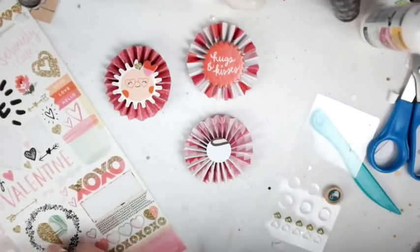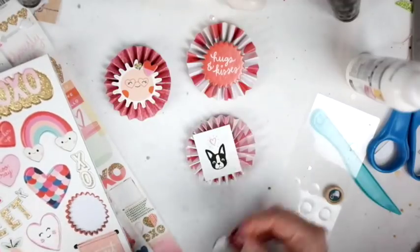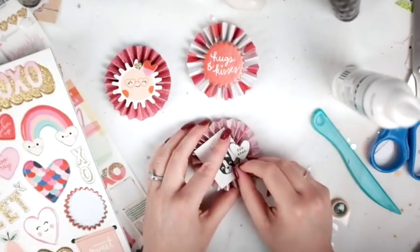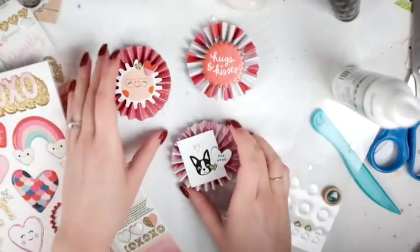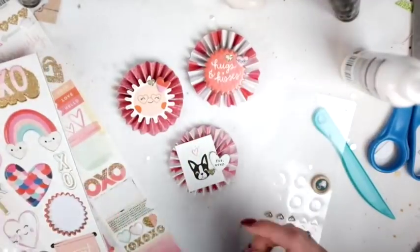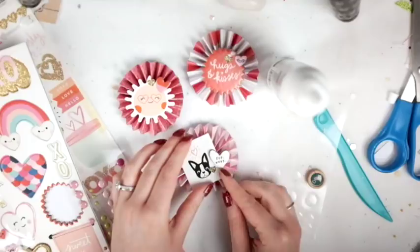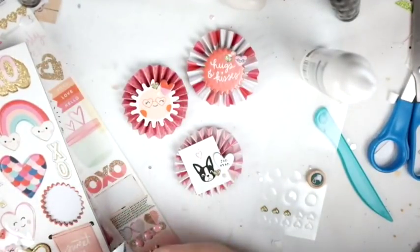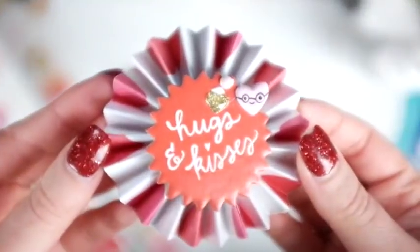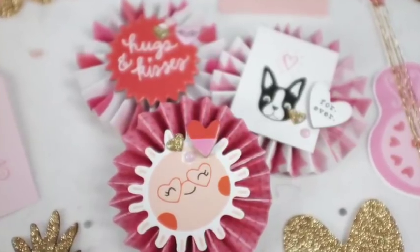For the last one I found a rectangle embellishment from the sticker sheet from the Hello Love collection, and I added a chipboard heart on it as well to give it a little more dimension. Then I thought, why not add a little more to the top one too — I have those puffy hearts from last year's Crate Paper Valentine's Day collection. Oh, it's December right now when I'm doing this so I'm still in Christmas mode! Here they are — I think they turned out really cute, they were really easy, and I hope you're feeling inspired. Have a great day, bye!